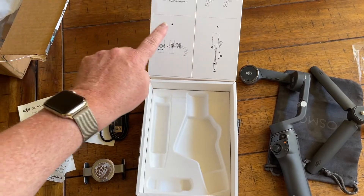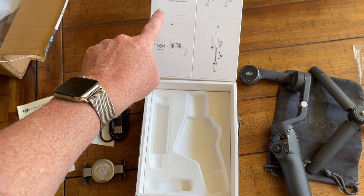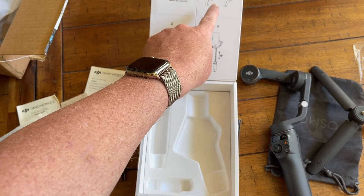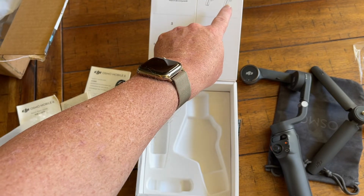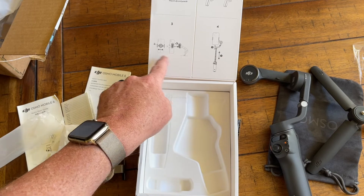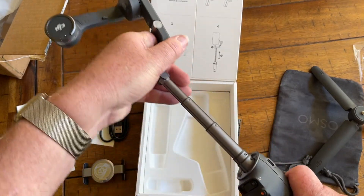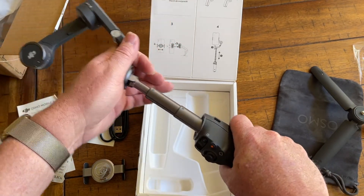The box flap has a code you can scan to get the software — I've already downloaded that. It's Mimo, which is a DJI favorite. Number two is just showing you that it has quick activation: you unfold it and if it's charged up and ready to go, it will turn on just by unfolding it. Number three indicates the quick connect magnetic feature. And number four is showing how the tripod extends. I did it — it's nice and firm. Not sure how far that opens up, but we'll take a look at that later.